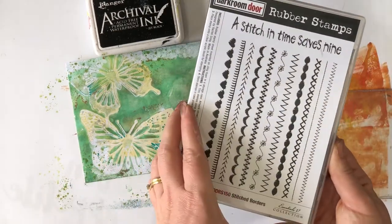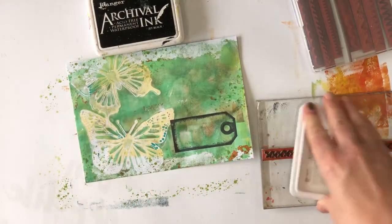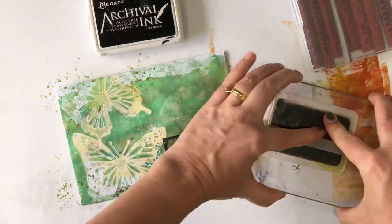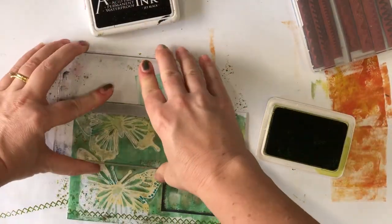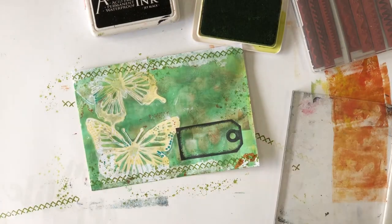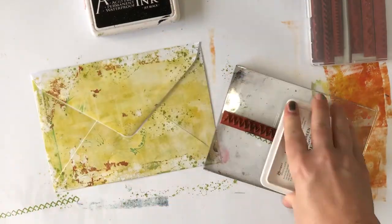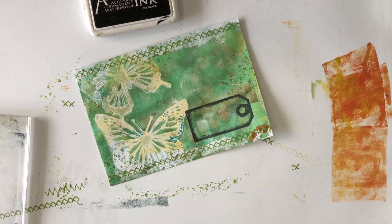Now I want to add some borders around the envelope, so I'm using the stitched borders stamps from Darkroom Door. These stamps are six inches long, so they go across a card front easily. But this envelope is five by seven inches, so I need to stamp the border a second time just to fill in that extra length — as you can see, it's really easy to do. I'm picking a different style stitch stamp for the back of the envelope, using leaf green archival ink so it's not too bold but still goes with the paint I used.